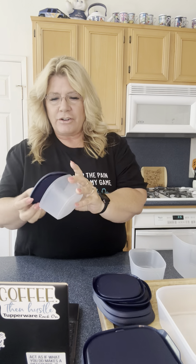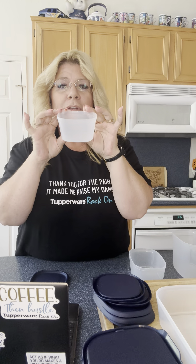Happy Saturday everyone, Laura here. I just wanted to show you this set I was really excited about — it's called the One Touch Fresh set. It comes with nine pieces and I've got them all here to show you. They have these lids that are easy on, easy off. Take your little container, snap it on. It's also got a tab here where you pull them off easily.